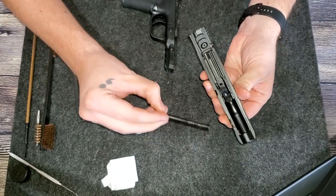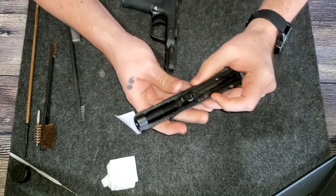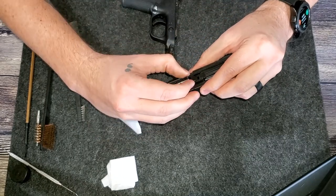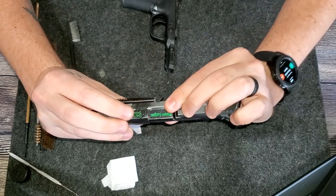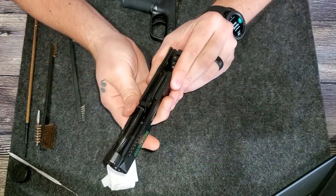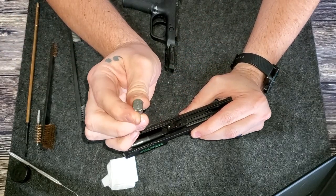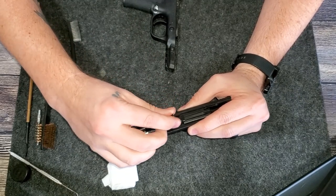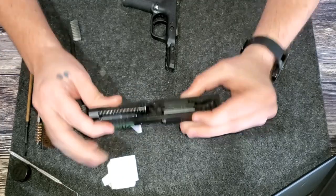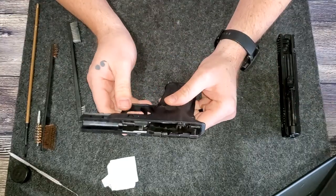We'll get our recoil spring put in there. Make sure it is lined up the way it's supposed to be. This recoil spring is not round — it has two flat edges. The flat edges go to the left and right; the round edge goes down. So we'll set it like that, then set the slide assembly aside. It's clean. We'll start working on the body of the gun now.